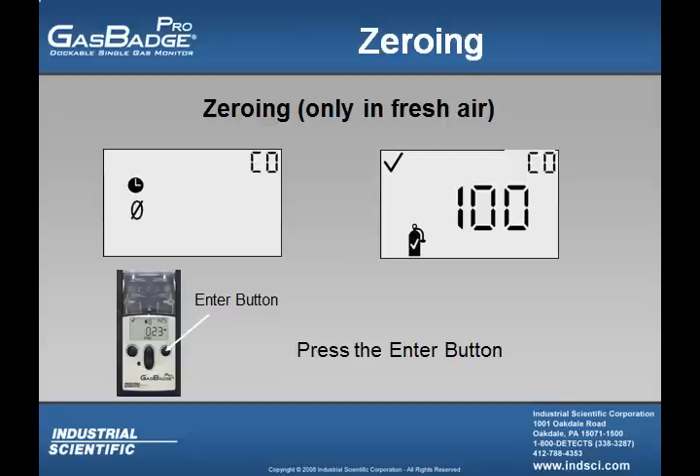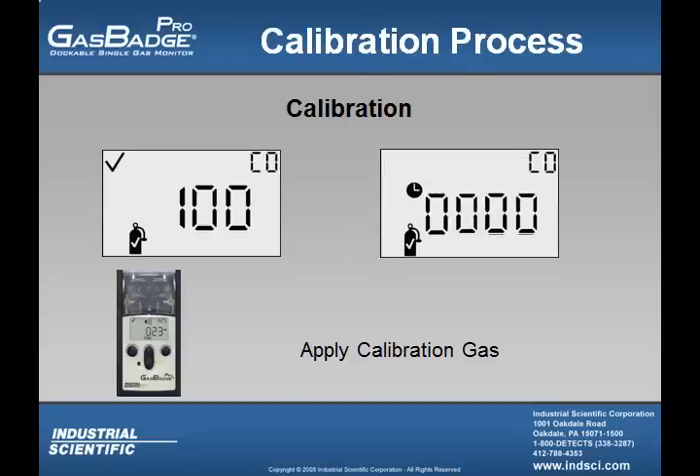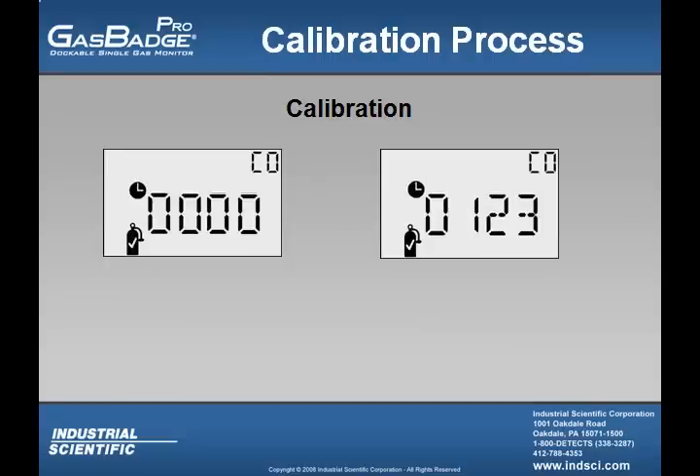As long as that value is the same, the user can apply the calibration gas and press the enter button. Once the user has pressed the enter button with the calibration gas flowing, they will see that a clock symbol appears letting them know that the instrument is currently calibrating. During the calibration, the user will see the numbers rise and after a little bit of time, the number should begin to level off.